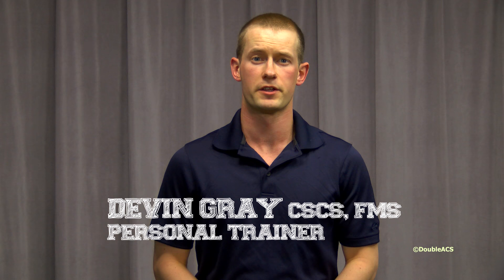Hi, I'm personal trainer Devin Gray from Devin Gray Fitness in Franklin, and today I'm going to teach you how to do the perfect push-up.